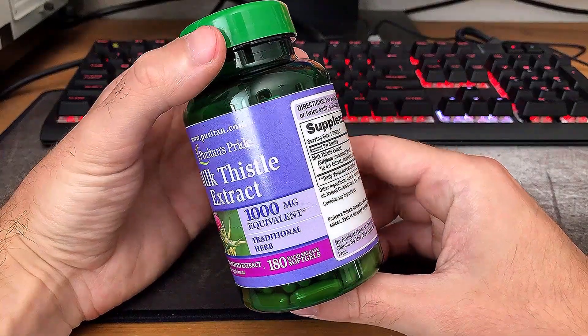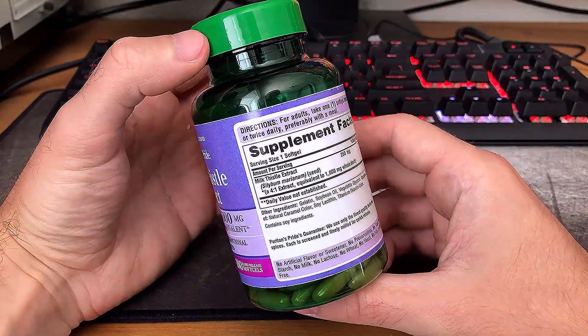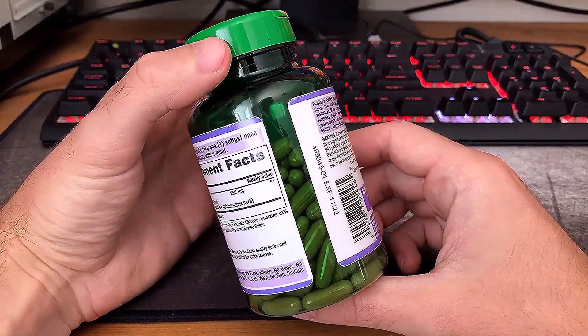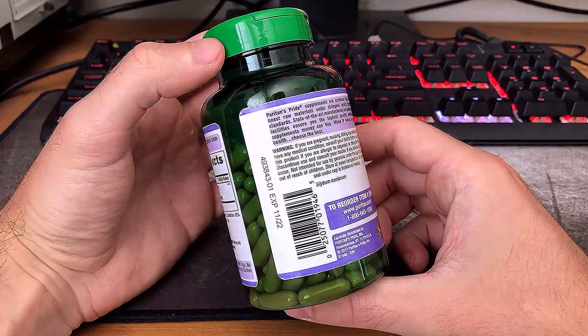This brand I'm showing on camera is called Puritan's Pride. Not sure how I feel about that name, but I found it on Amazon. Specifically what you're looking at is a concentrated extract of the herb in capsulated form.